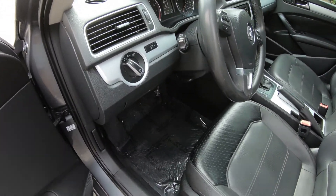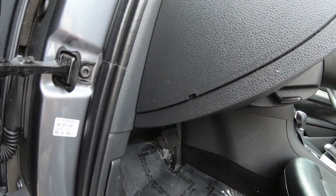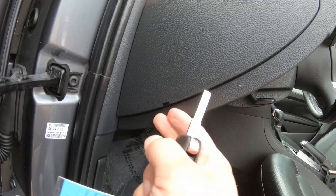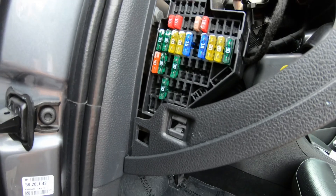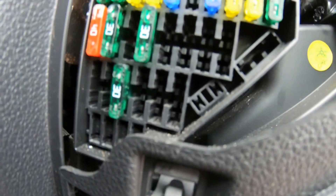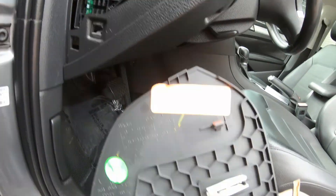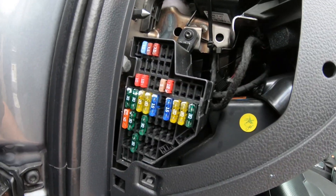To get to the first fuse box location, it's right here. Use a small screwdriver — be careful not to scratch it — and pry it up. I do it with the key slightly. And there it is: your fuses. You need to pull them out; there's a little tool over here for that.